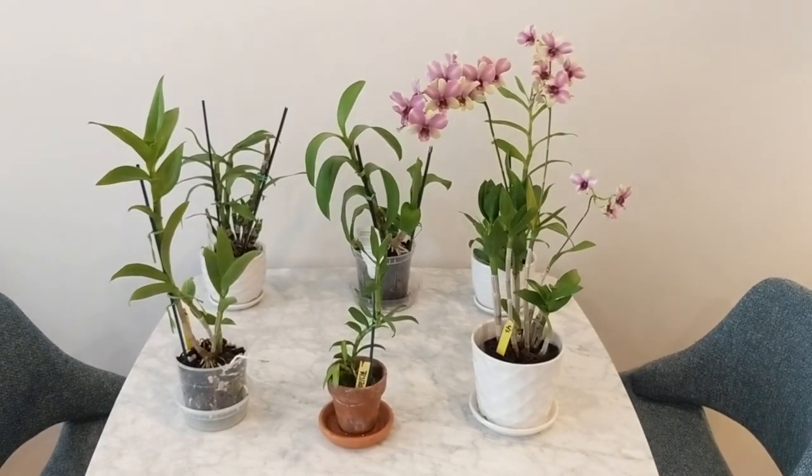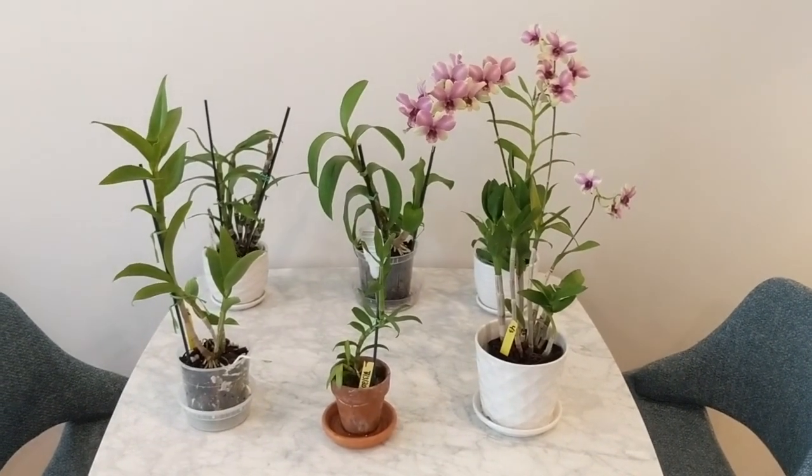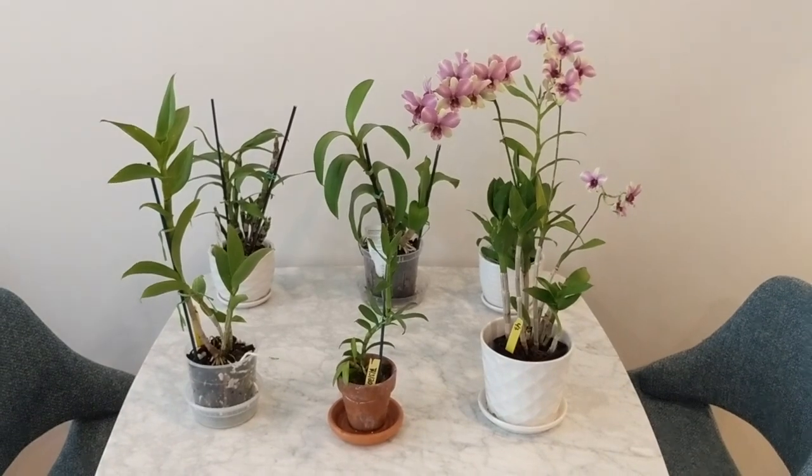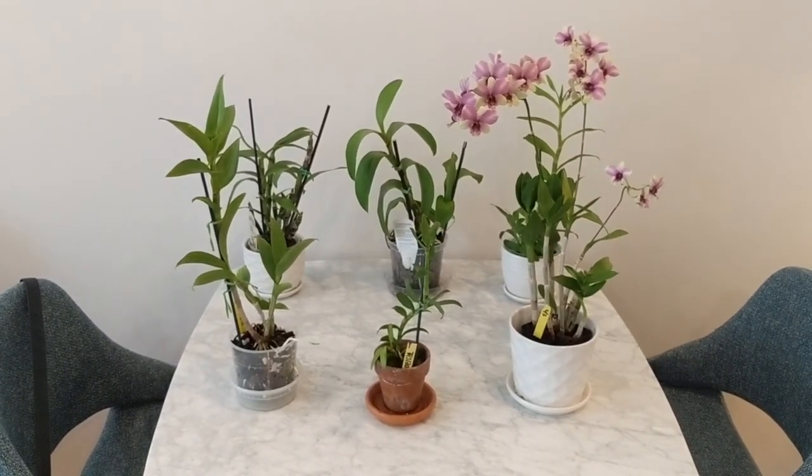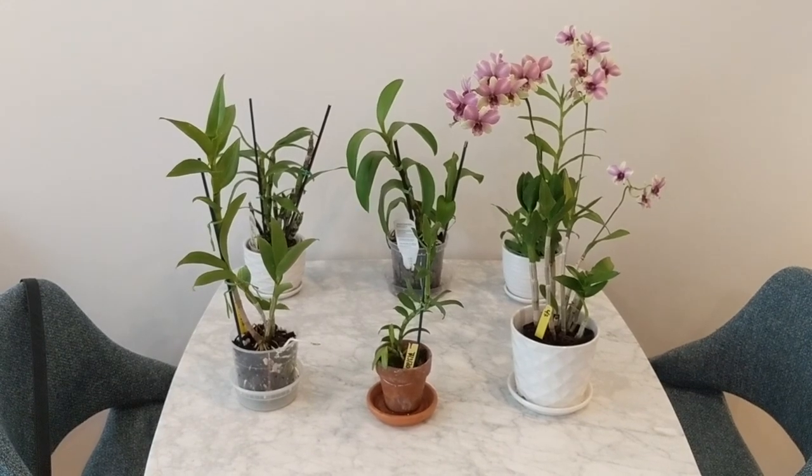So those three were Dendrobium Phalaenopsis types — they always grow, they don't stop growing. I've got three on this table that are a little bit different and take a dormancy period, and we'll dig into those in a bit.